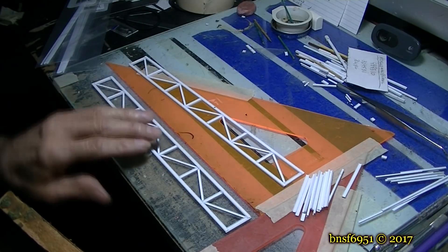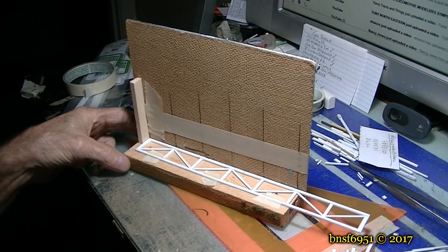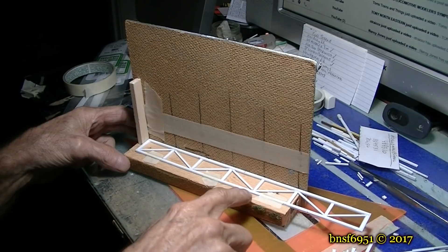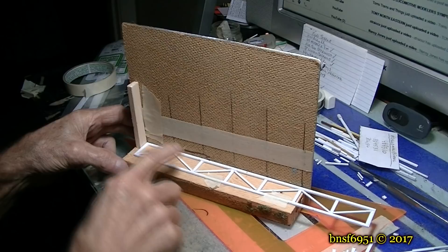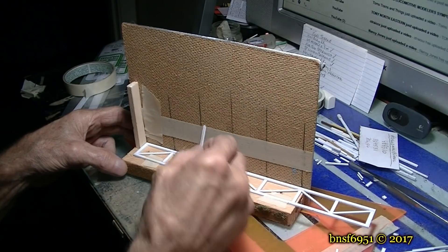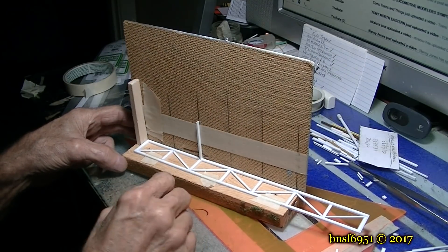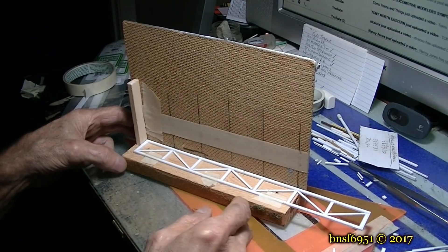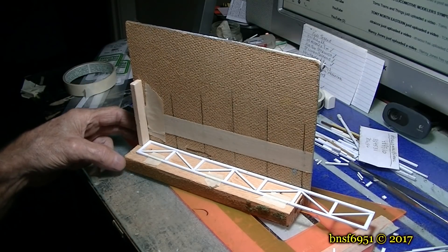I'm about ready to start putting the bottom cross members in. I marked them all off, and on the suspension part I put a piece of tape sticky-side-out so when I put these guys in there, I place it up here, glue it, and it'll hold it in place while the glue dries. I'm going to build this in the vertical position. Stay tuned.